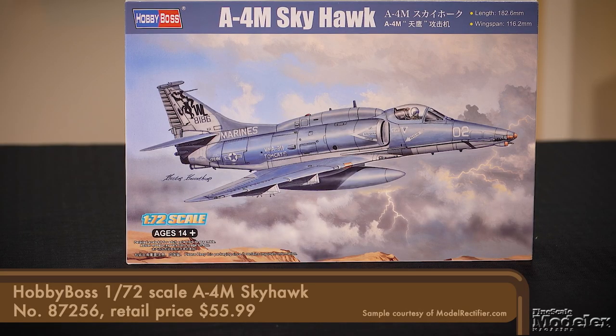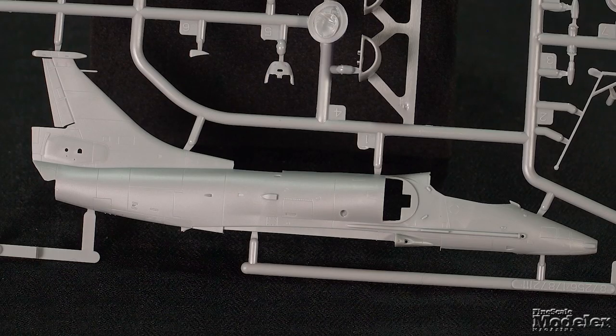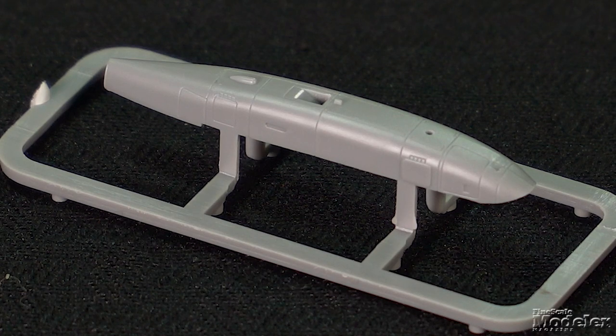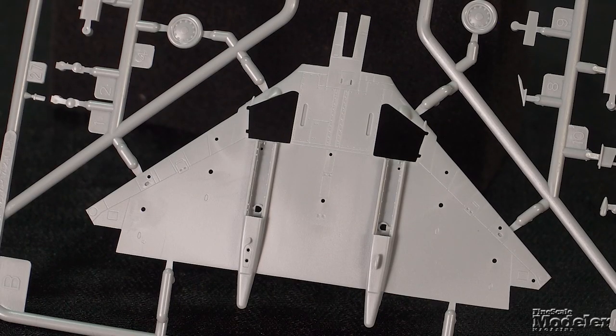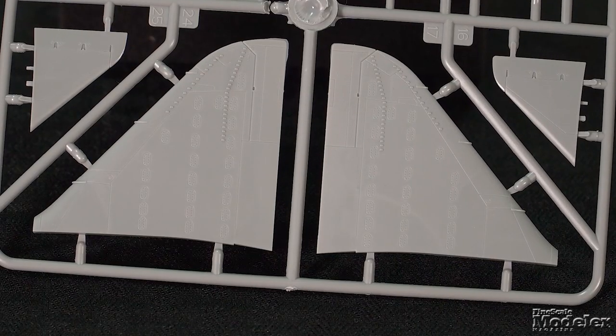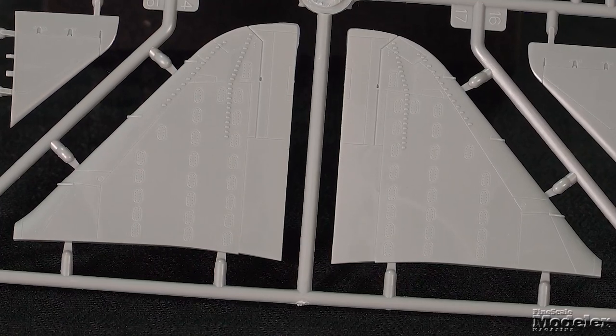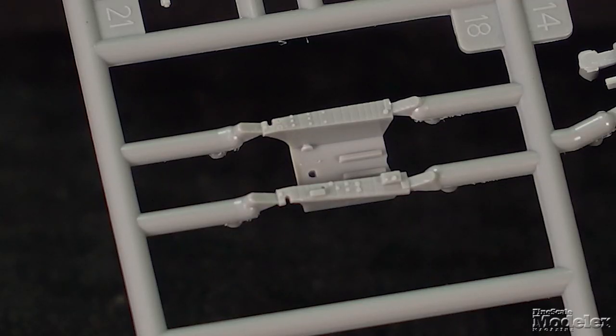Sticking with the 1/72 scale, let's take a look at the Hobby Boss A-4M Skyhawk. This is the third kit of Douglas' bantam bomber Hobby Boss has done, representing an upgraded version built for the U.S. Marines. Surface detail includes engraved panel lines on the fuselage, with intakes as single parts with thin lips. The dorsal avionics hump is a separate part. The lower half of the wings is a single part with the belly, and the upper halves feature fine vortex generators.